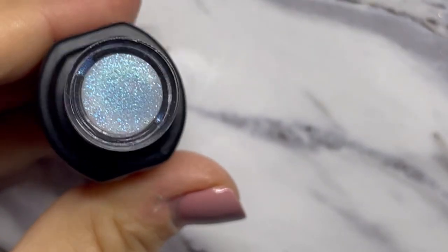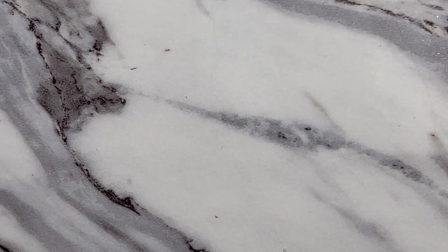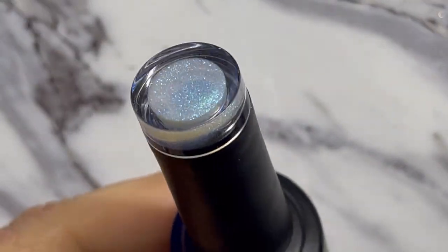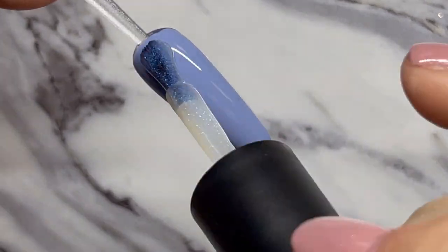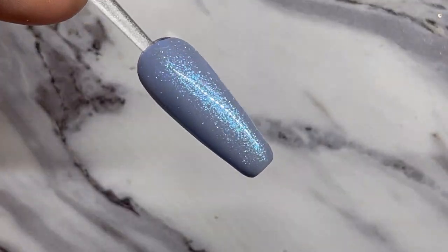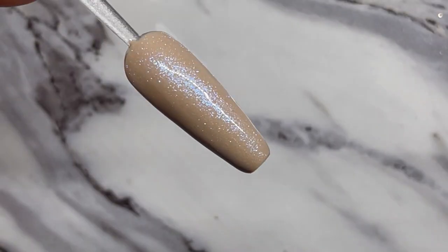The last color in the collection is Frozen — a great icy iridescent blue that looks amazing over all of these colors. I'm going to go ahead and put a coat over each color that we have swatched already.